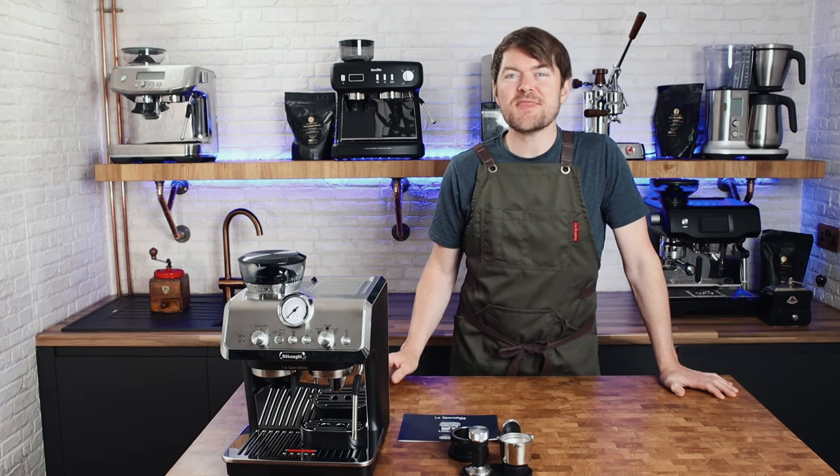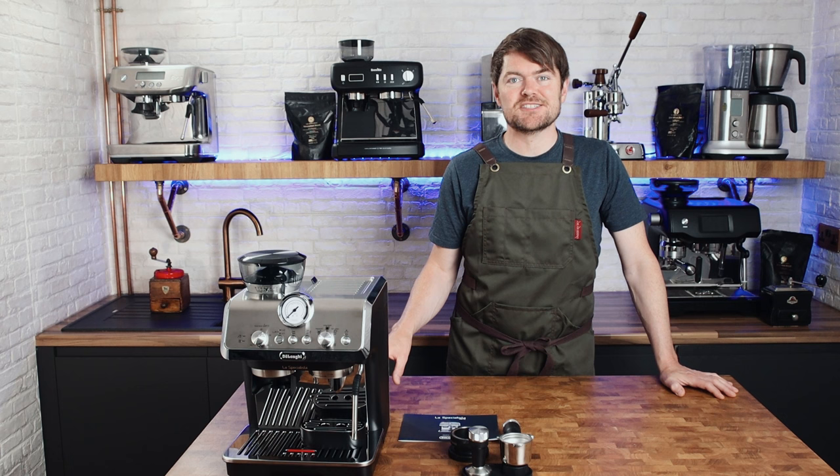Hello fellow coffee botherers. In this video I'm going to be setting up and using the DeLonghi Le Specialiste Arte.